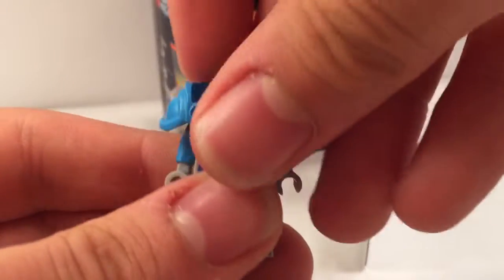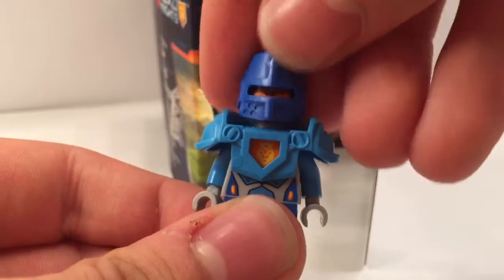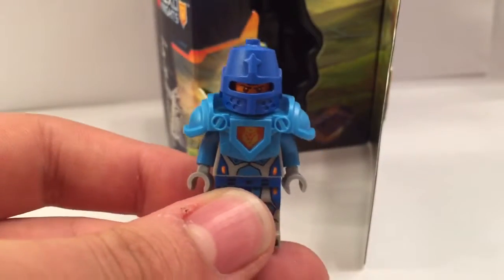Although he is pretty cool, he is also kind of loose. His legs and his head do come off very easily, as well as his helmet.